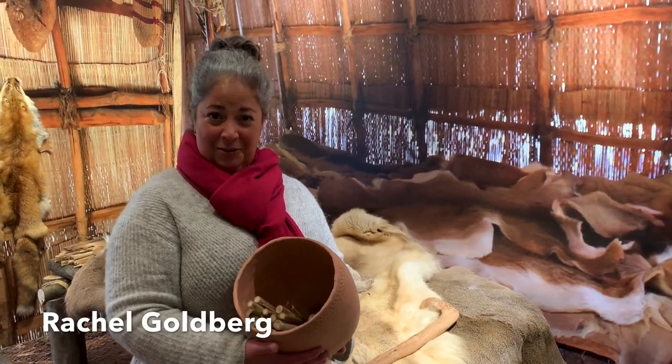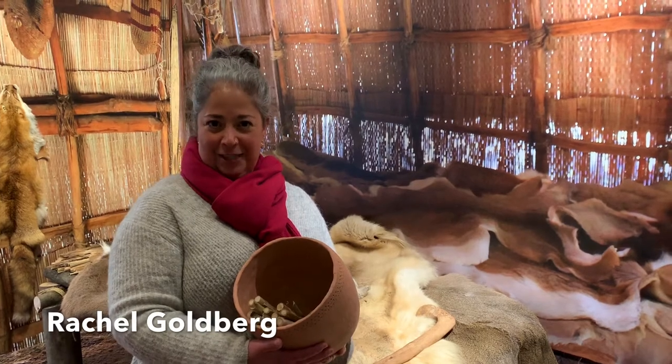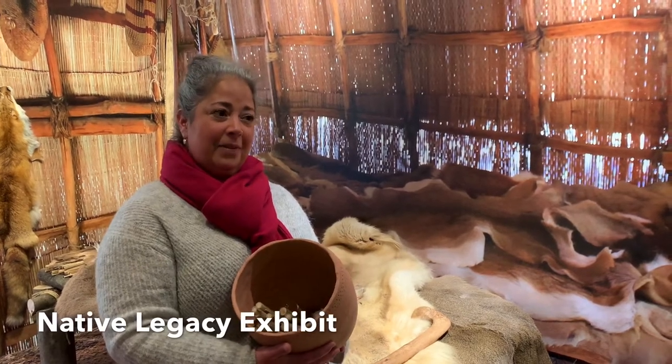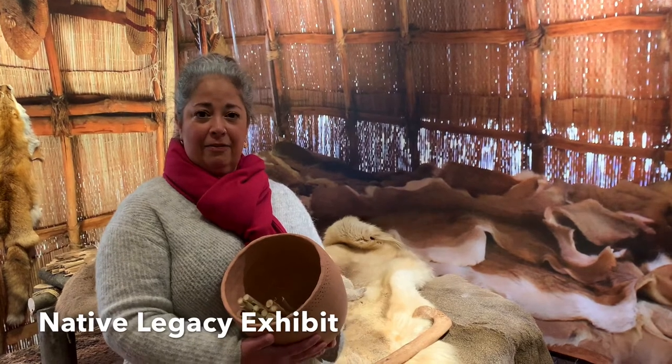Hello! My name is Rachel and I'm the Programs and Events Coordinator here at the Manassas Museum, and I welcome you to our first installment of Hands-On History. Each week we'll be bringing you a short craft video focused on some aspect of local Manassas history. This week we're going to focus on our temporary exhibit, The Native Legacy.